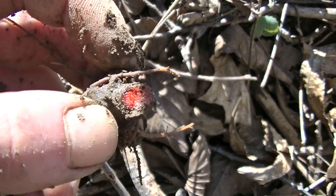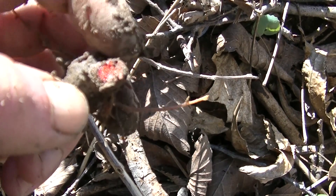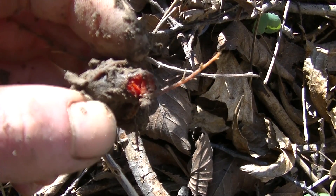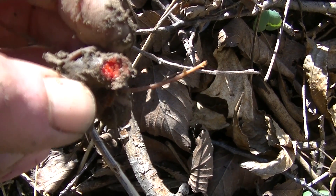It does have medicinal uses, but I'm not going to go into any of that because this plant can be extremely dangerous — it can cause glaucoma according to some reports and studies, just because of the amount of sanguinarine that is in this root.